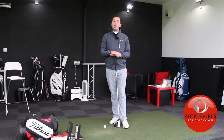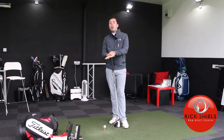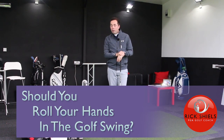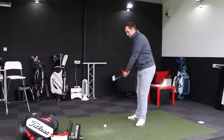Hi guys, it's Rick Shields down here at Quest Golf Studio in Lytham. It's a quick question I wanted to answer — one from a subscriber — and it was: should you roll your hands in the golf swing? I'm guessing he means through impact, so the idea of getting the hands to roll coming through the shot.